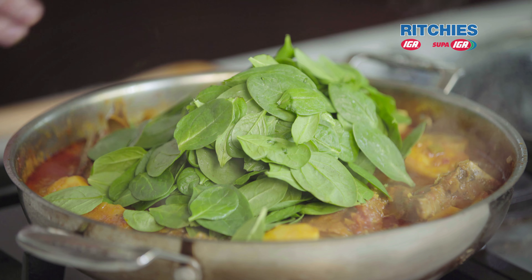Stir that through. Our spinach is wilted down. A little check for seasoning — delicious. Got a lot of fragrance about it, really a lot of depth of flavour there. Needs a good bit of salt, and then we will get ready to serve up.